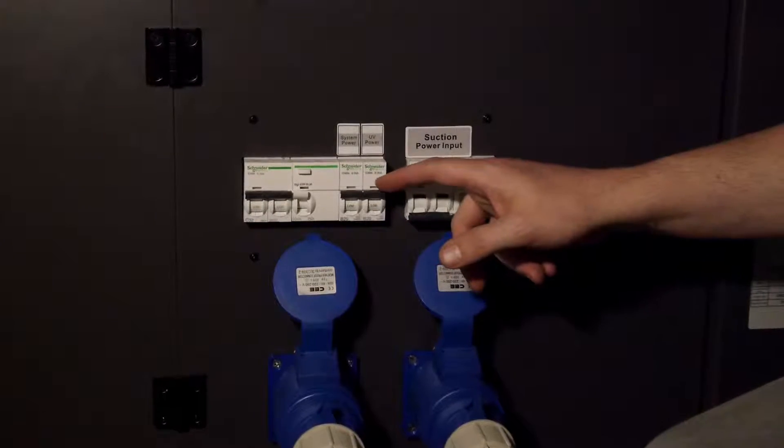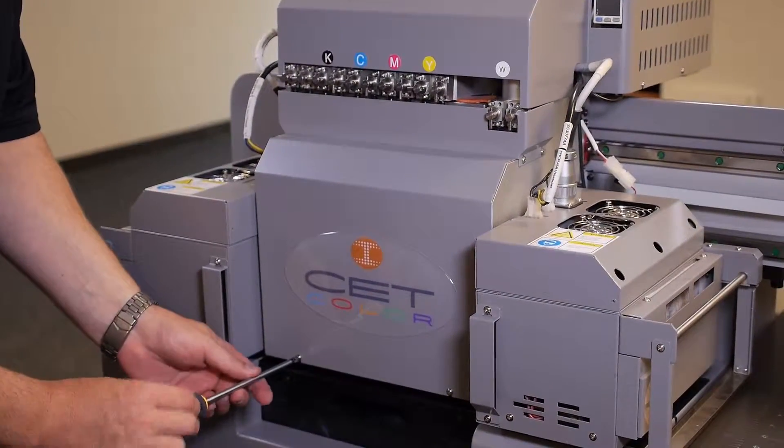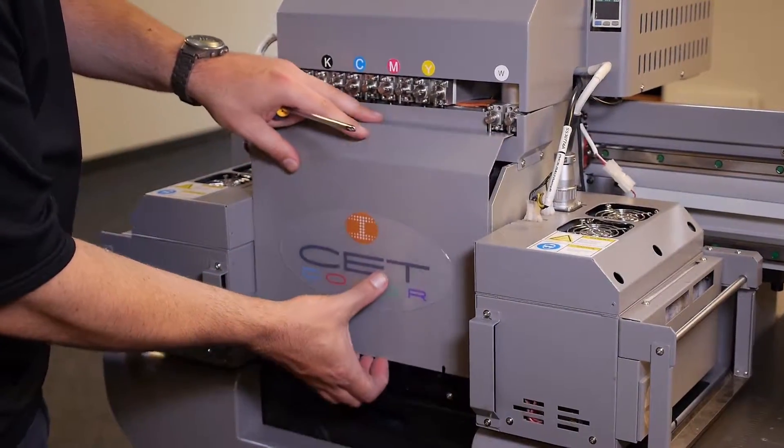Power off the printer. Refer to our instructional video on powering off the printer. Use a Phillips head screwdriver and remove the screws from the front cover. Remove the cover.